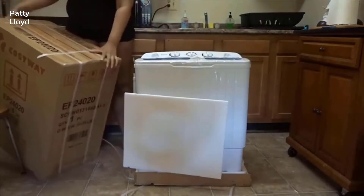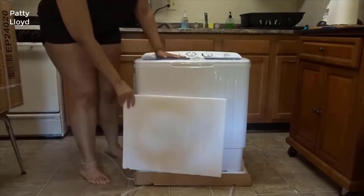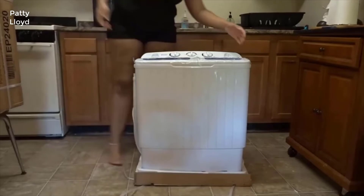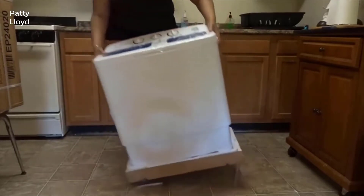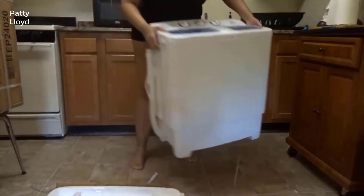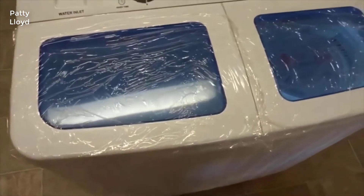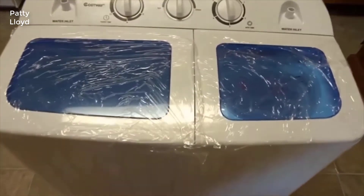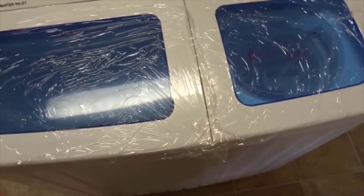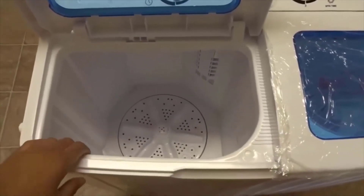This is how the washer and dryer looks — as you guys can see it's pretty big. This is the washer and dryer; as you all can see it's actually pretty nice. The only thing I just don't like is that it's white, but you know you can't help it sometimes. You can open up this part — the washer is pretty deep in here and on the inside it does have a little filter.